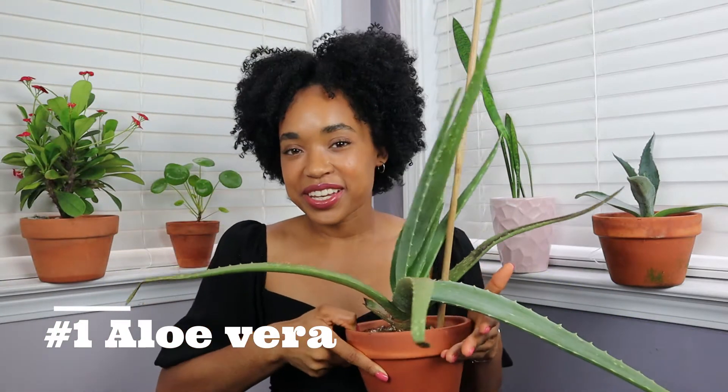I could go down the typical list of good plants to start with, or I could just tell you what I started with. For my first plant, I'll be talking about something that I always tell new plant owners not to get — which I'm just now realizing is so hypocritical — and it is a succulent.